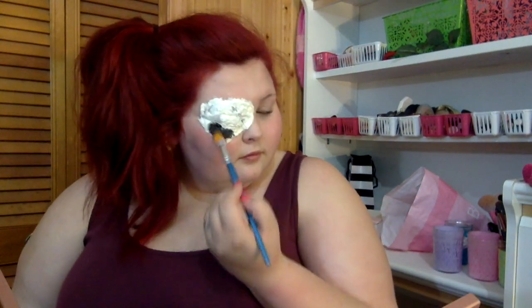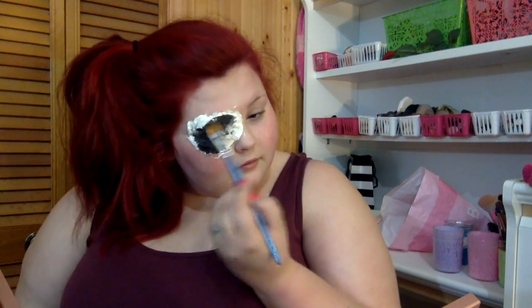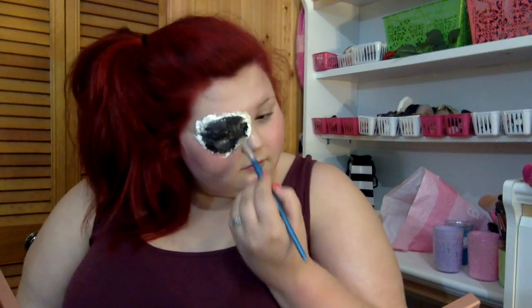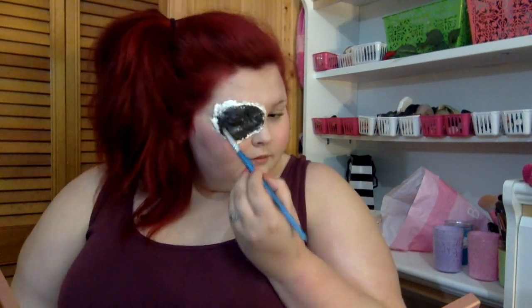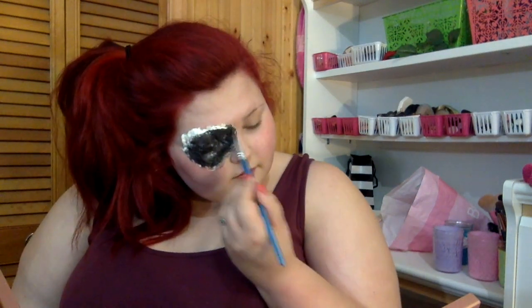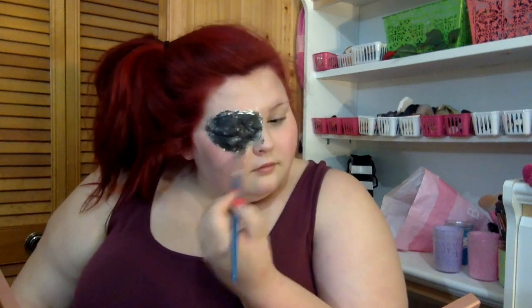Now I'm taking just some black cheap cream paint and I'm painting all around the inside — and almost to the edges but not quite. This doesn't look crazy realistic but it is quite scary to look at up close, so just be warned if you have small children in your house, you might scare them.